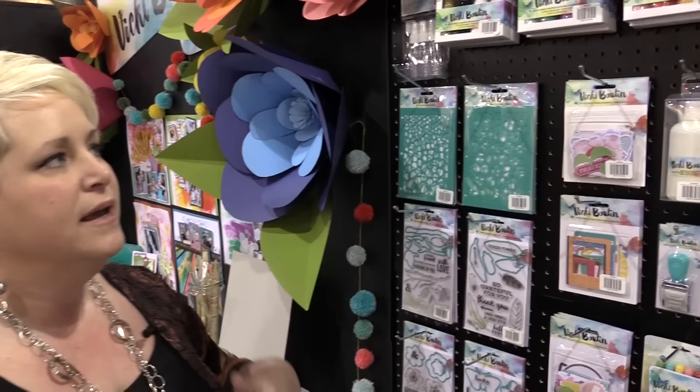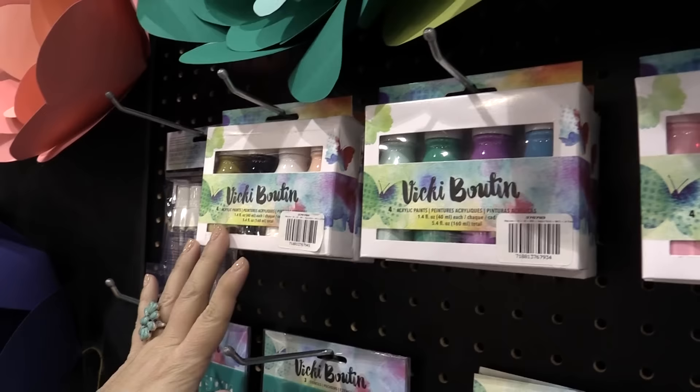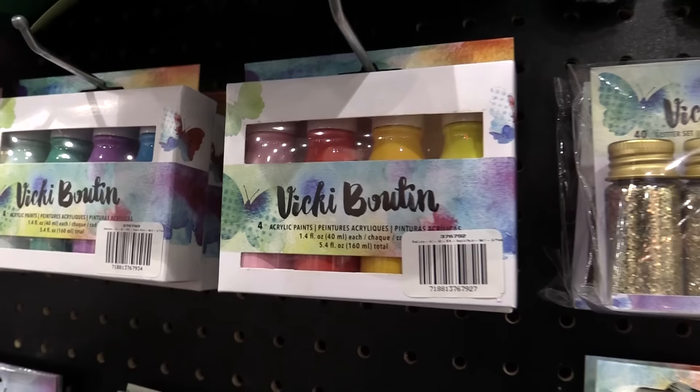The first thing I like to add when doing anything with paint or inks is a colorant. So we came out with three different acrylic paint sets — a more neutral set, a cooler set, and a warmer set. They're nice thick paint, so they're great if you like to do jelly printing or mono printing, to cover wood projects, or to paint on paper. The colors are really fun and the packaging is fun too.